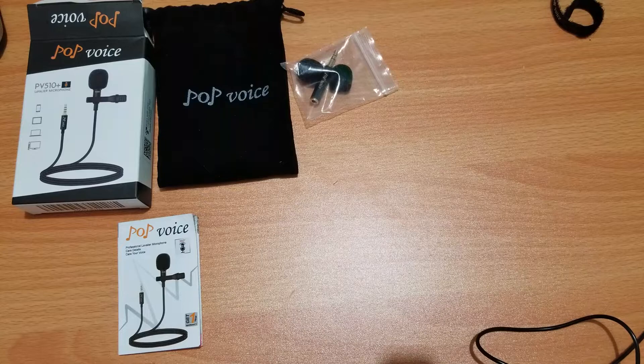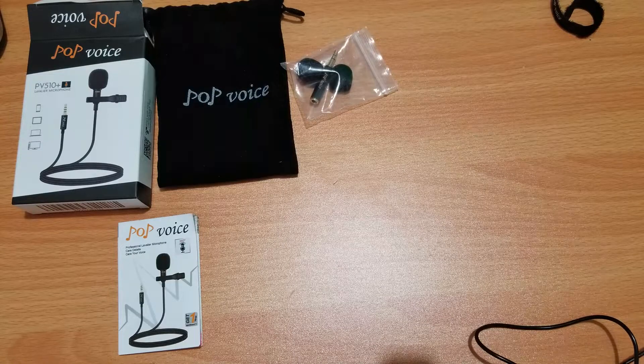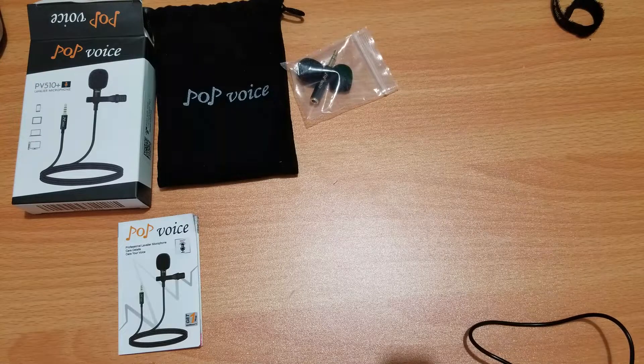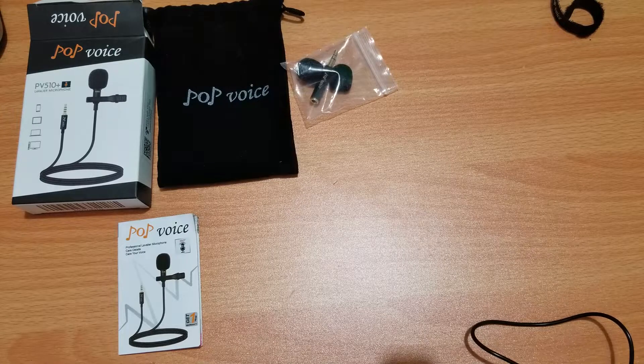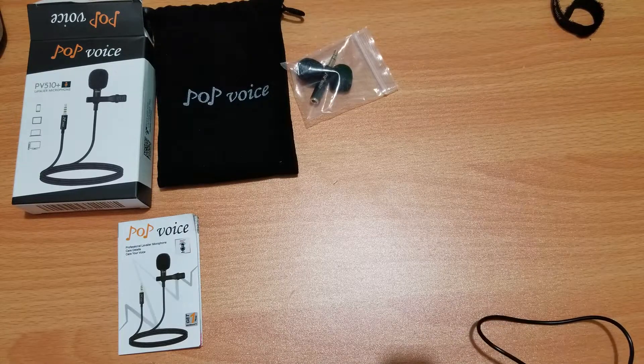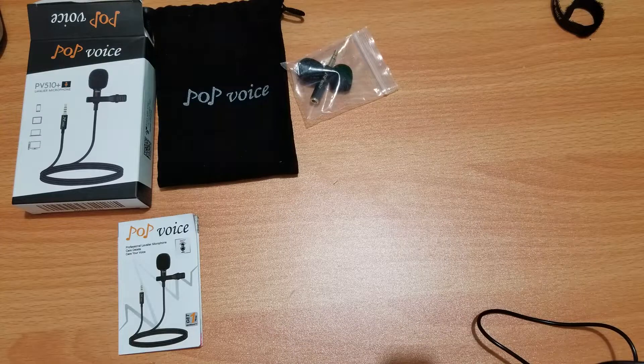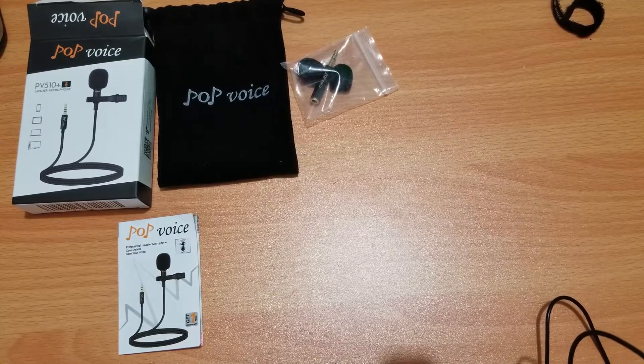Now let's go ahead and give this a test clipped onto my shirt. Alright, the microphone is currently attached to my shirt and I'm talking normally, just like before. Leave it down in the comments — what do you guys think? I feel like it's going to be good. If you are starting off like me — I'm just starting off on the whole video thing, since all I would do was mainly live streams — I'll probably be using this so I can be in the video. So thank you Pop Voice for sending me this. I was interested in finding a microphone and you kind of just solved my problem.